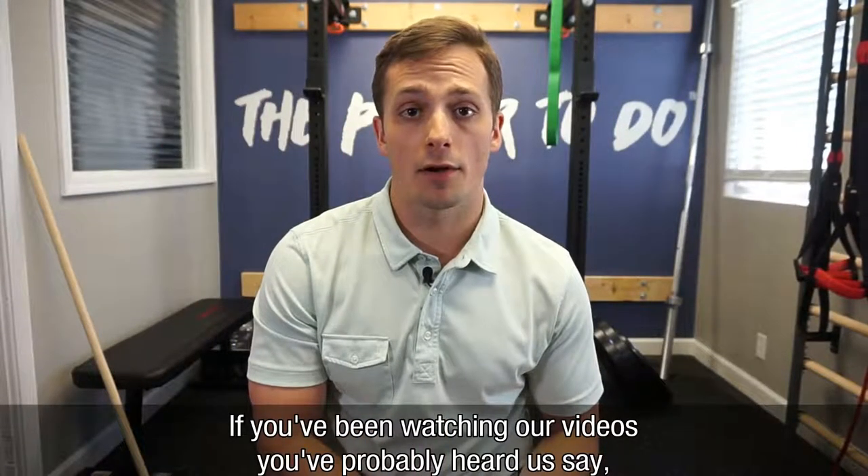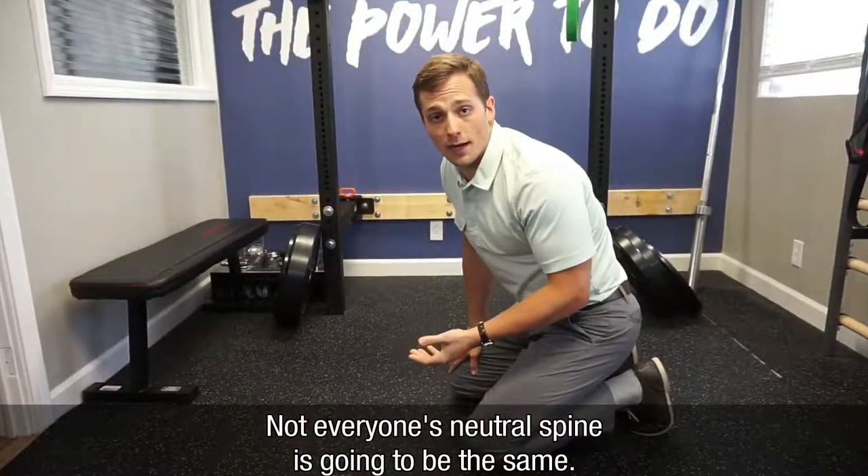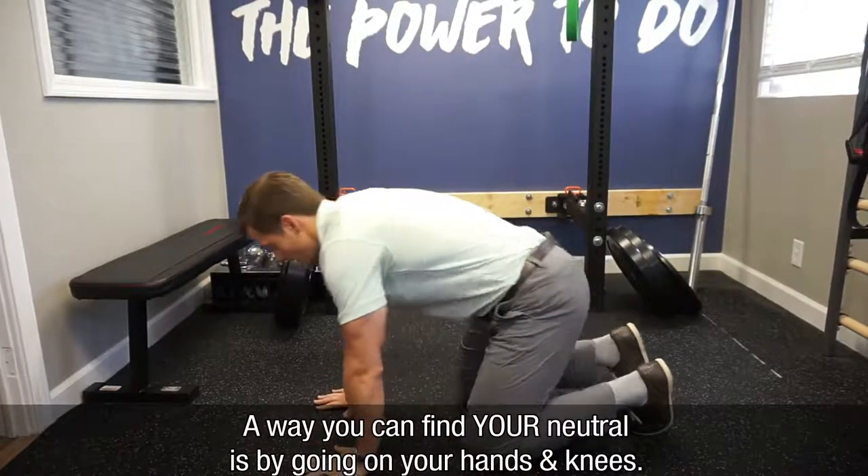If you've been watching our videos, you've probably heard us say neutral spine quite a bit. Not everyone's neutral spine can be the same, so a way that you can find your neutral is by going on your hands and knees.